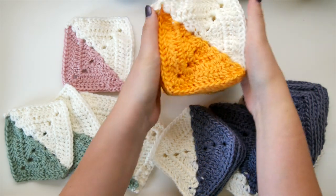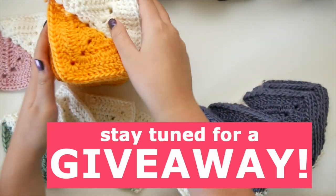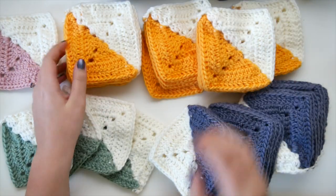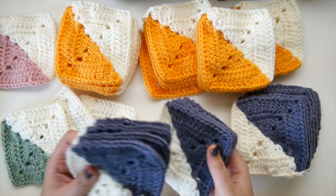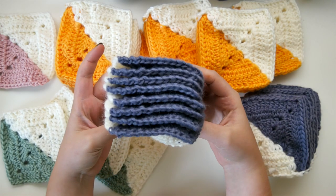Hi everyone and welcome back to my channel. Today we're going to be learning how to block granny squares. I have about 80 granny squares here, all from my half triangle granny square video — you can click right here if you'd like to see that video I did a couple of weeks back.